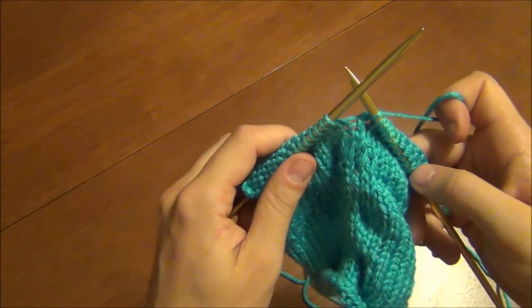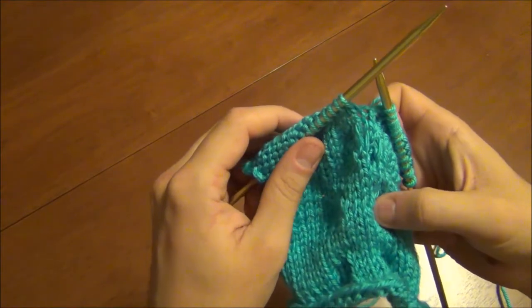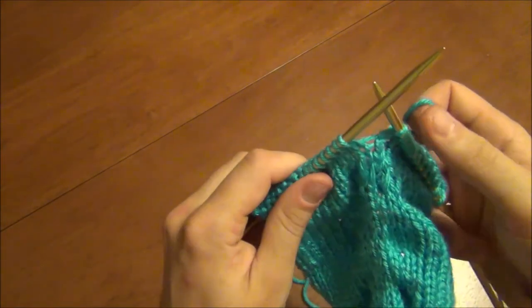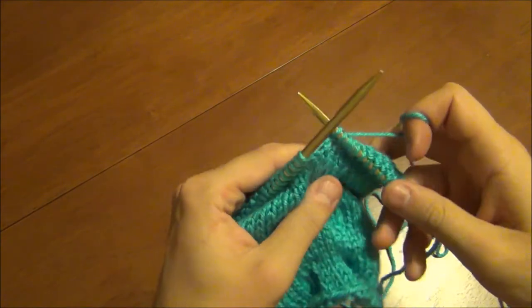Then I'm going to knit three rows, then I'm going to decrease two stitches, put the stitches back on the knitting needles, knit them, decrease two stitches, and then go to the end of the row. So I'll show you exactly what I mean.